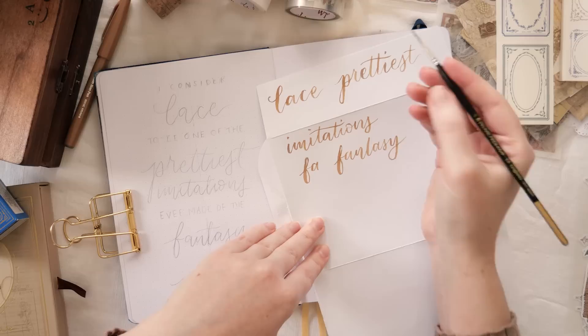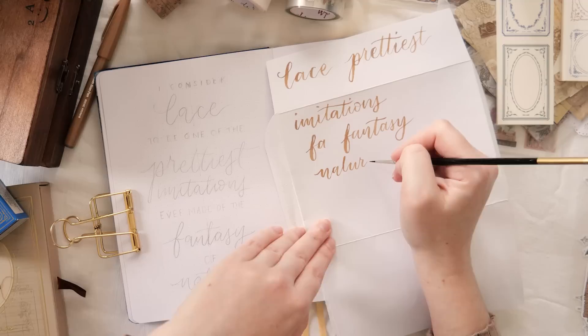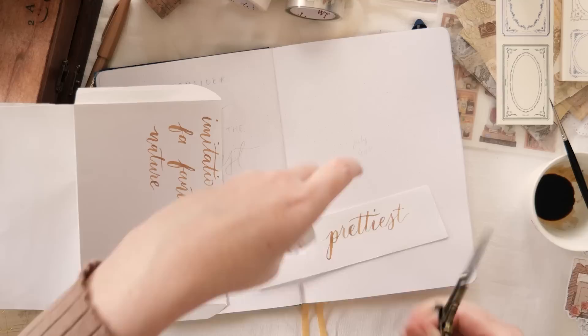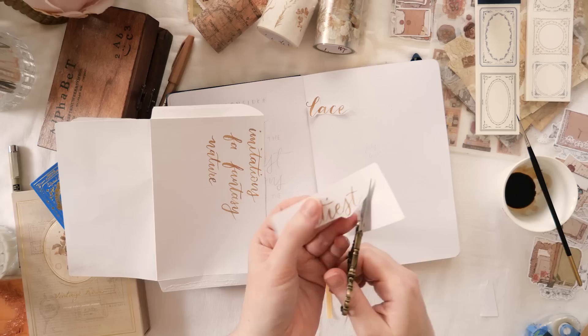I'm also going to use it with some stamps and I have a marker from the Pentel brush sign range that is also very similar in color, so I'll use that sometimes too, just when I get a bit lazy. As always, there are links to everything I'm using in the description if it can be linked to. So if you'd like to get your hands on anything, please feel free to have a scroll down there. And don't forget to check out my discount codes as well, because I might even be able to save you a little bit of money.